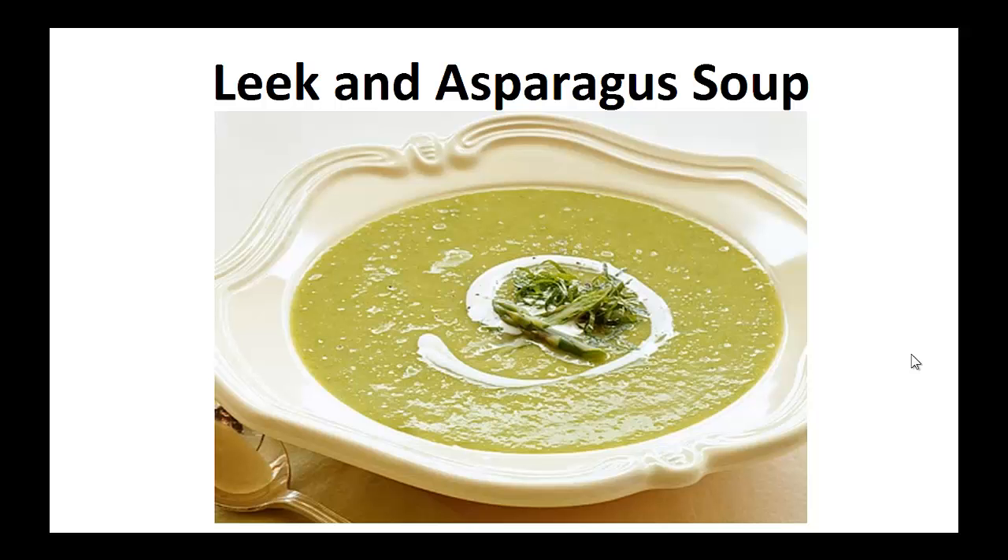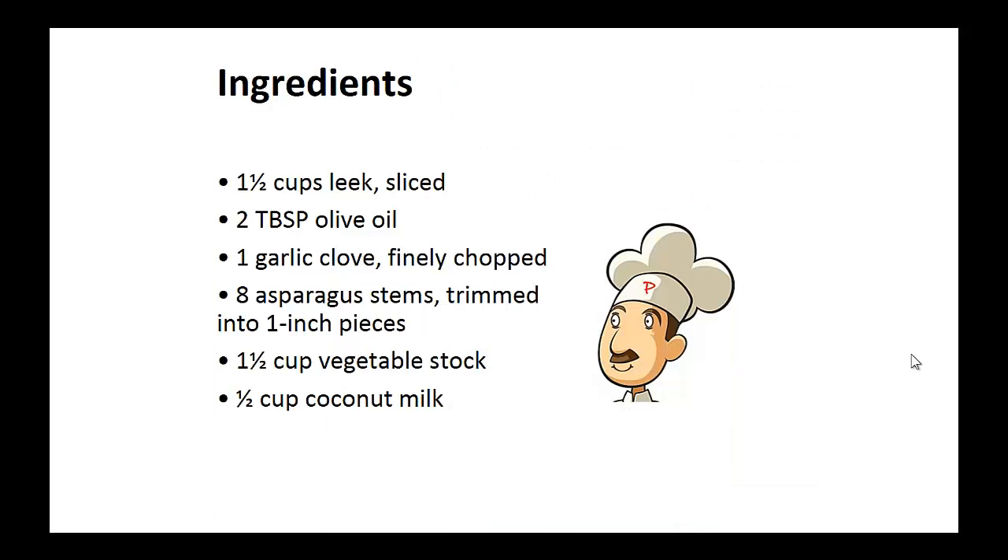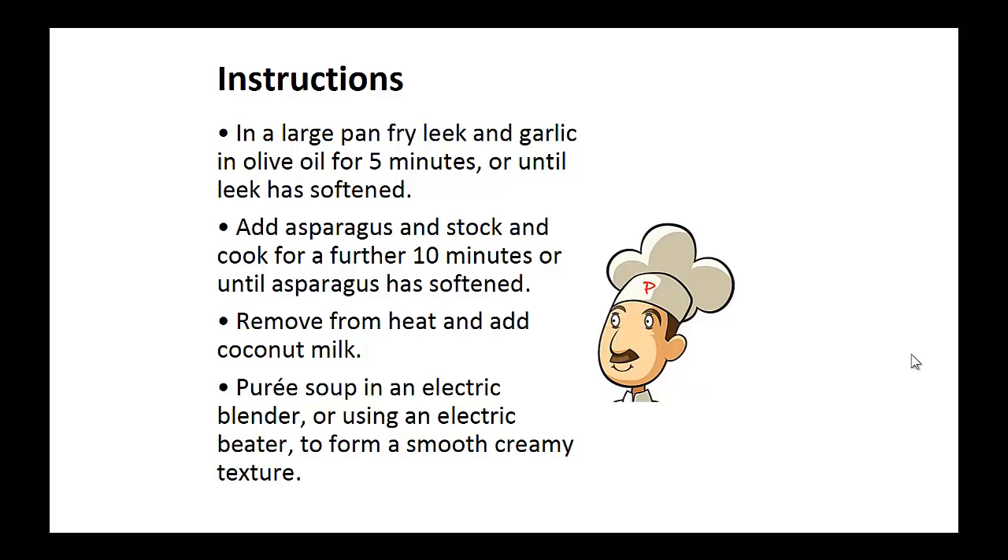Now on to the recipe: Leek and Asparagus Soup. Ingredients: one and a half cups of sliced leek, two tablespoons of olive oil, one finely chopped garlic clove, eight asparagus stems trimmed into one inch pieces, one and a half cups of vegetable stock, and half a cup of coconut milk.